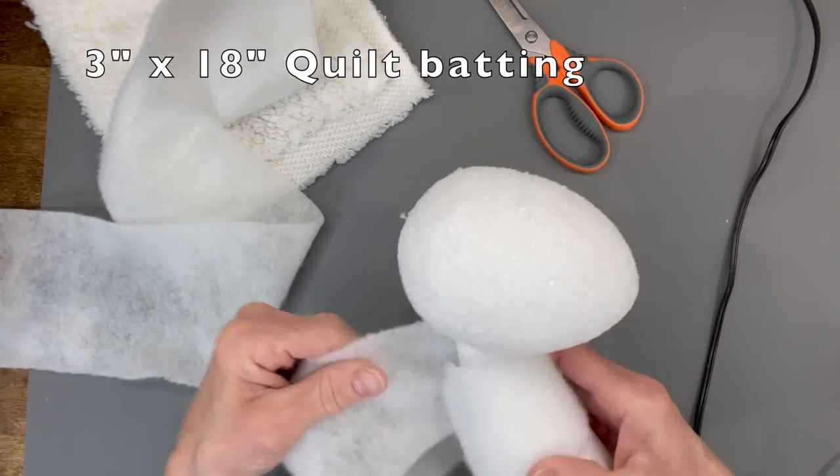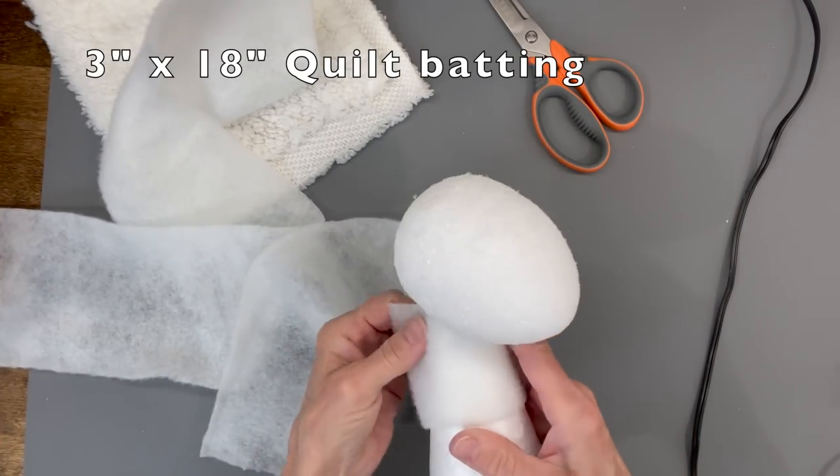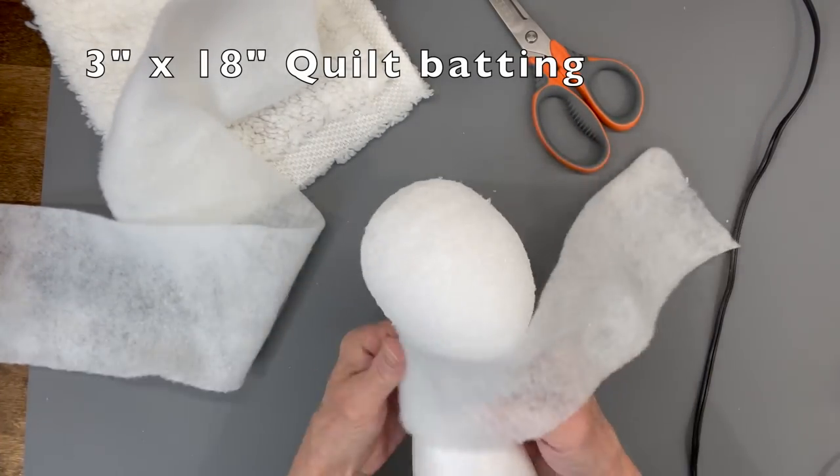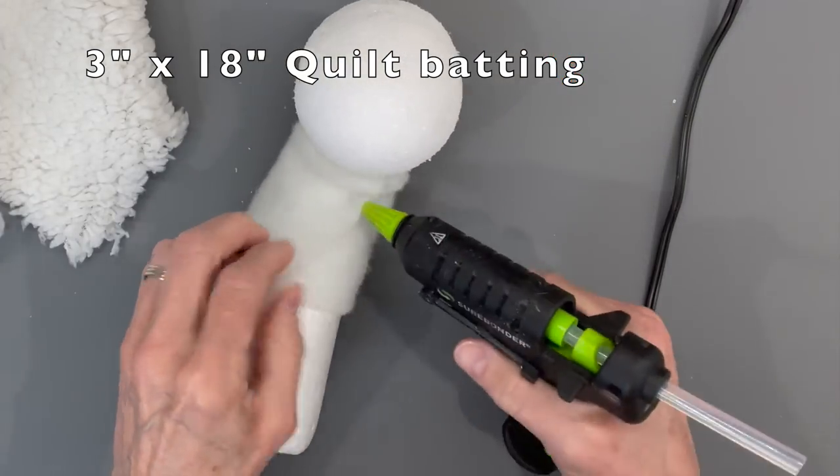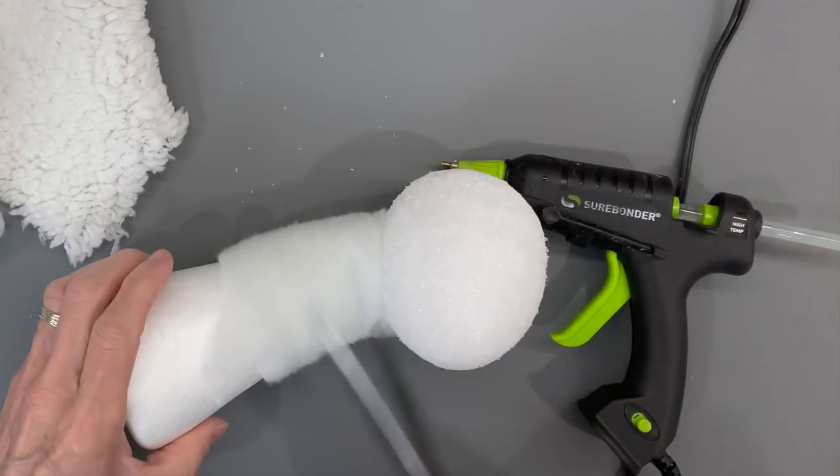Take your quilt batting — this is a 3-inch by 18-inch piece — and we're just going to beef up the top part of the body so it doesn't look so much like a cone. Go ahead and glue that down and trim off any excess.